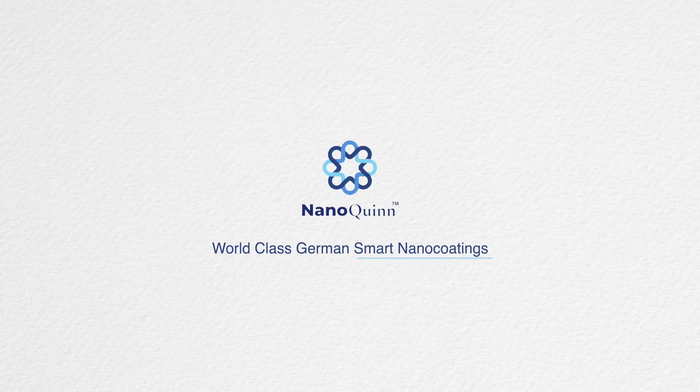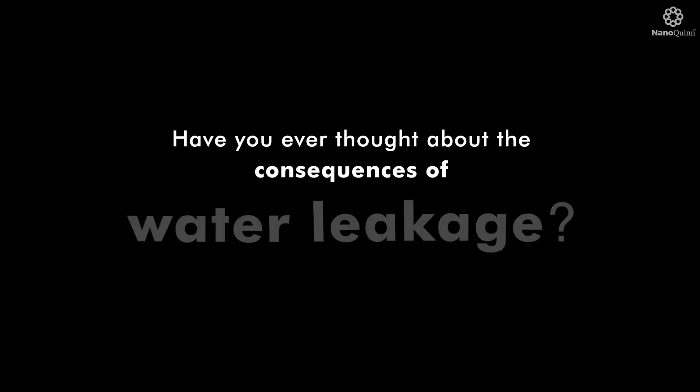NanoQuint. World-class German smart nano coatings. Have you ever thought about the consequences of water leakage?